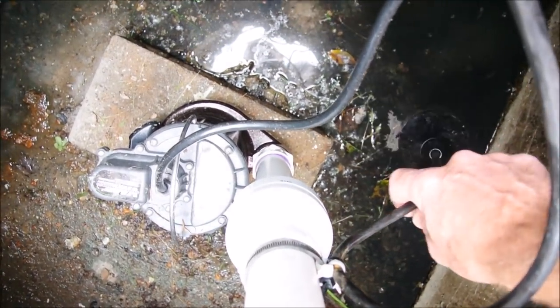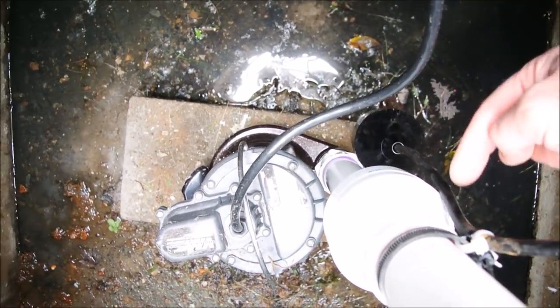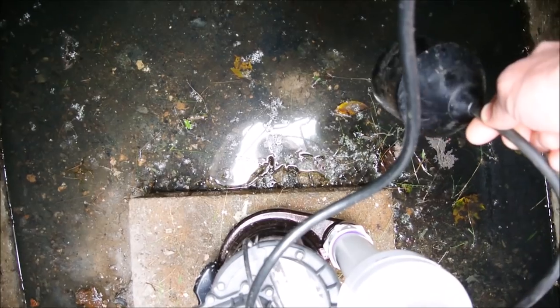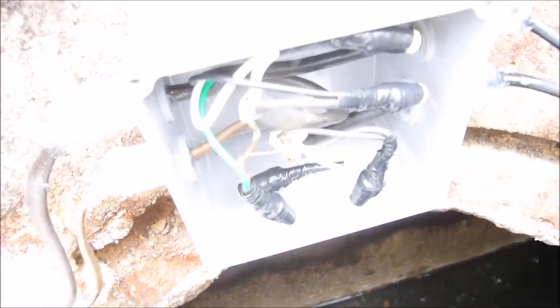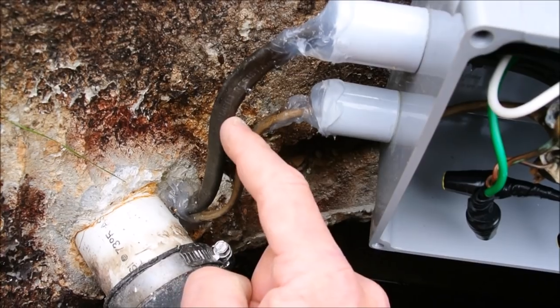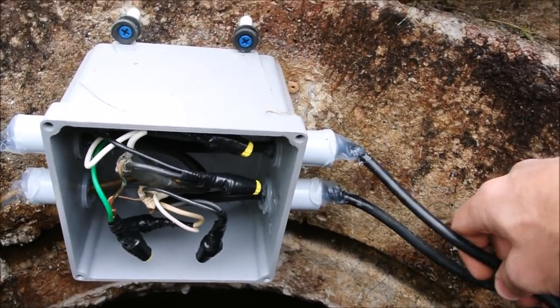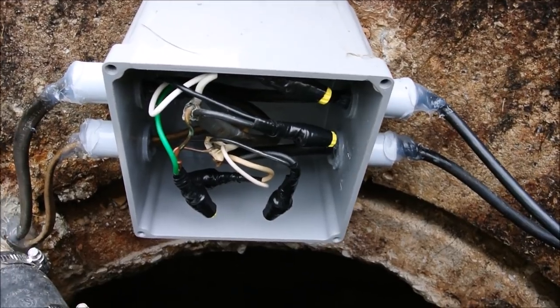This is a separate switch — it's a float. At first I thought it was broken, but listen: it sounds like there's liquid in there. That liquid is actually mercury — it's a mercury switch. When the water level gets high enough, this turns sideways, the switch is activated, and the alarm in the house goes off. There are two circuits: one for the alarm and one — this direct burial cable — for the pump itself. The lines coming out of this junction box go to the pump and to the float mechanism, the mercury switch.